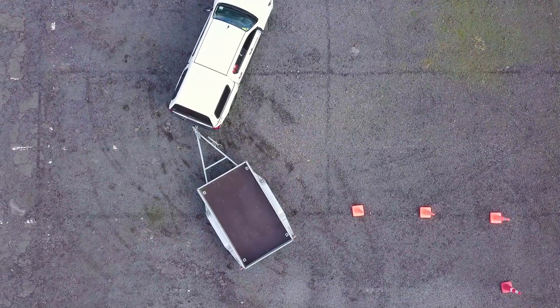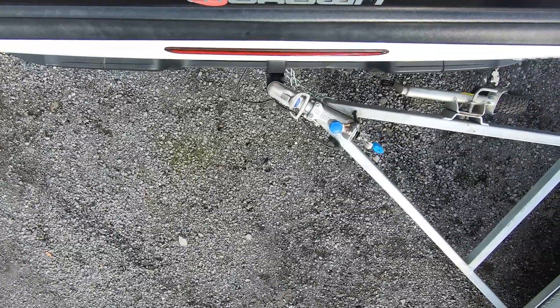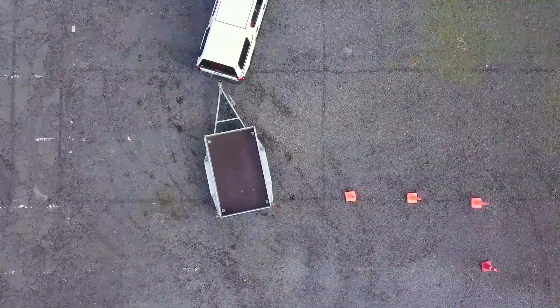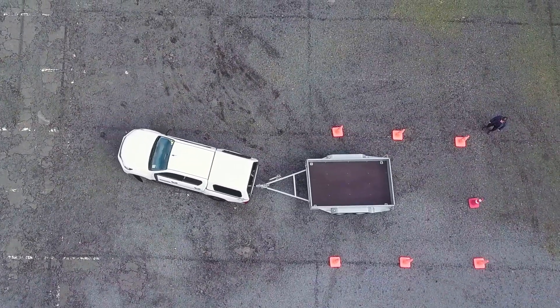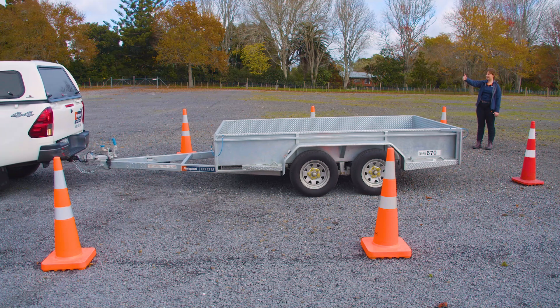If the trailer starts to jackknife — which means the trailer might hit the towing vehicle — stop the car immediately. Pull forward and try again. Once you have your angle correct, follow the trailer through with your towing vehicle and continue to reverse with minor adjustments where needed.